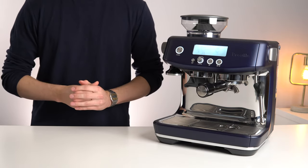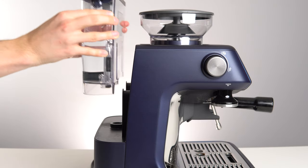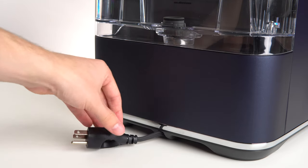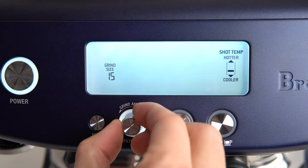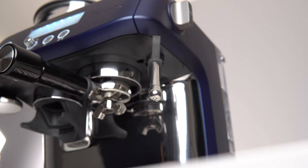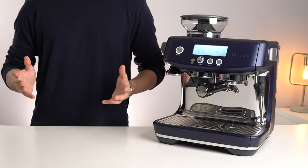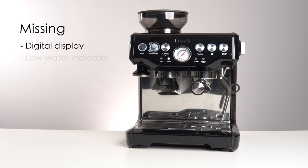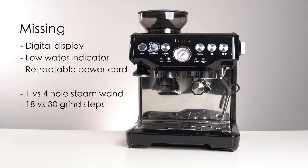Quickly running through the physical features: you have a built-in burr grinder on top with 30 different grind steps, a cup warming rack, a large 2.0L removable water reservoir with low level sensor, a retractable power cable, a digital display controlled by a single rotating and pressable knob, a magnetic tamper holder, a single 54mm group head, a 4-hole steam wand, a hot water outlet, and a drip tray with storage hidden in behind. Of these features, the older Barista Express is missing the digital display, the low water indicator in the water tank, the retractable power cord, it only has a single hole steam wand instead of 4, and it only has 18 grind steps versus the 30 found on the Pro. Oh, and it doesn't look nearly as good.